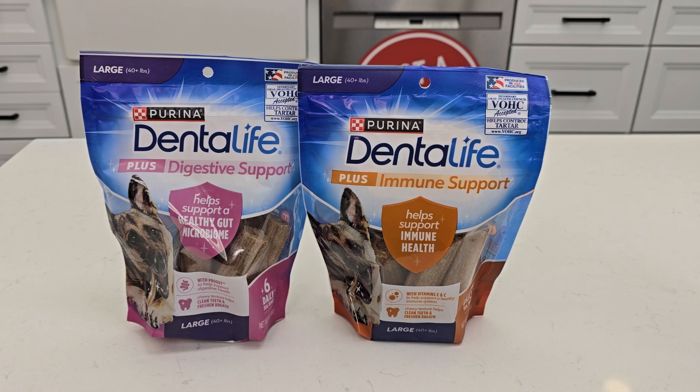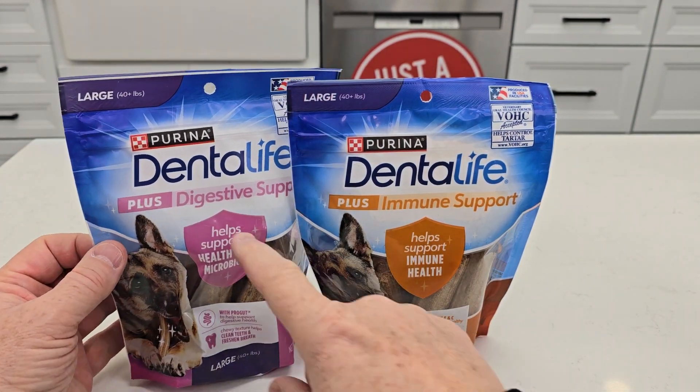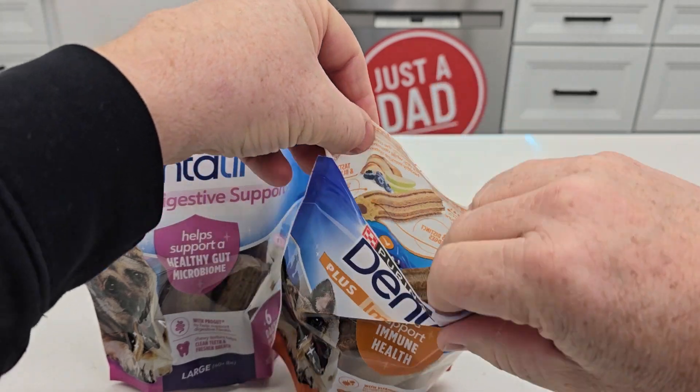Hello everyone, this is just a dad. Today I'm gonna do a comparison between these Purina Dental Life dog treats. Both of these are for large dogs, 40 pounds plus. One is plus a digestive support, the other one is immune support. So let's open them up and see what they look like, and see if my dog is gonna like them.